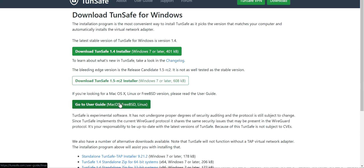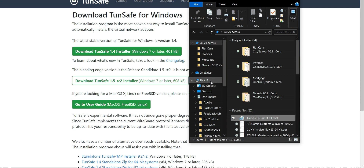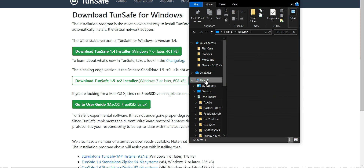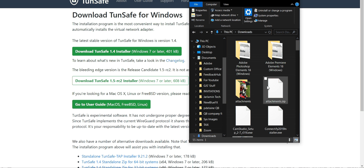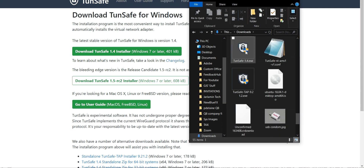There's a stable version and a non-stable version for Windows, and there's one for Mac as well. The settings should be the same on both platforms. Once you download it, you should find it in your downloads folder.